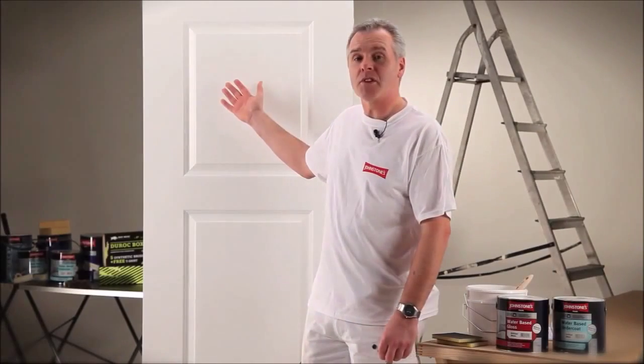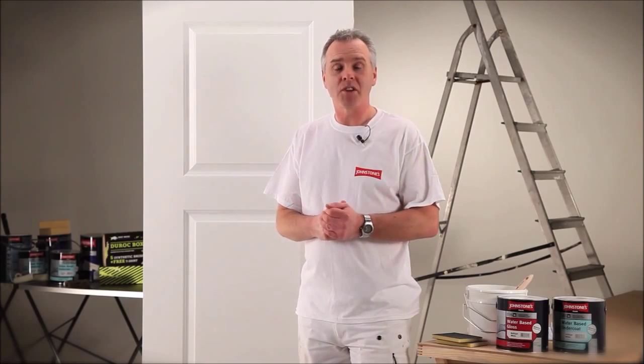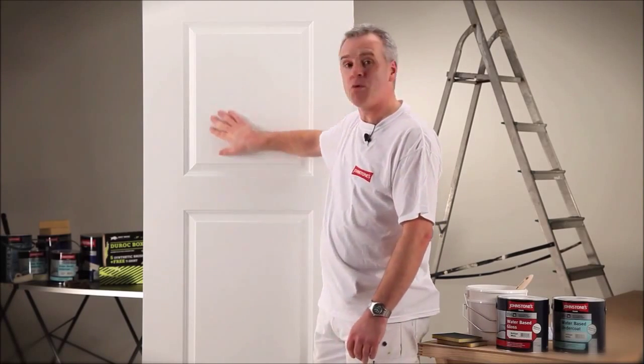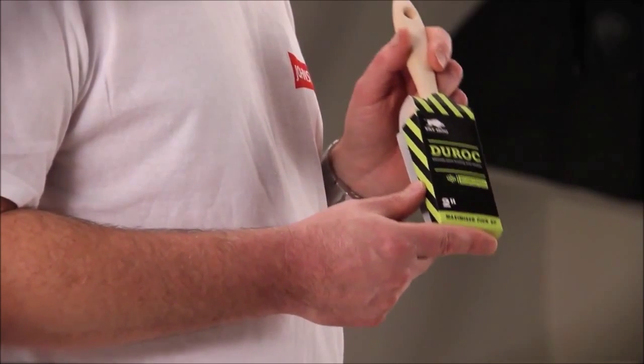Here's the fully undercoated door, and as you can see the Aqua water-based undercoat has delivered a nice smooth, even finish — the perfect surface to apply the gloss coat onto. So we're going to start the application process now.